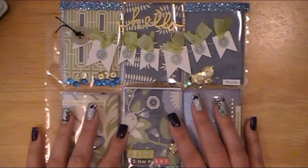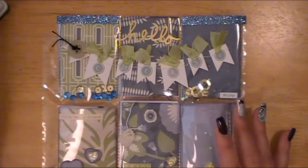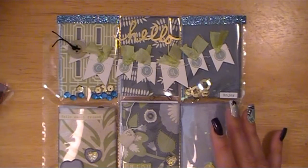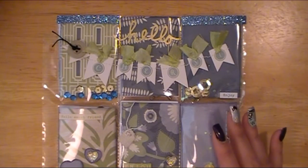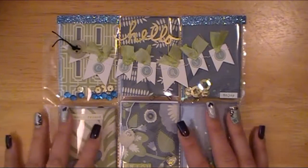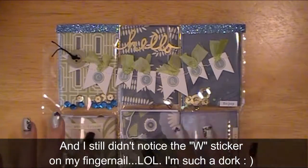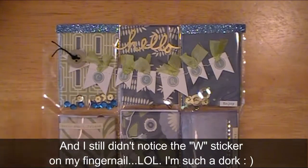Hi everybody, this is Abby with Scrappy Abby, and I'm back with my second personalized pocket letter. I'm sorry that first one — the purple one I showed you guys — was kind of scattered. I didn't mean for it to be that way, plus my daughter came in from school and I was trying to understand what she was motioning at me.